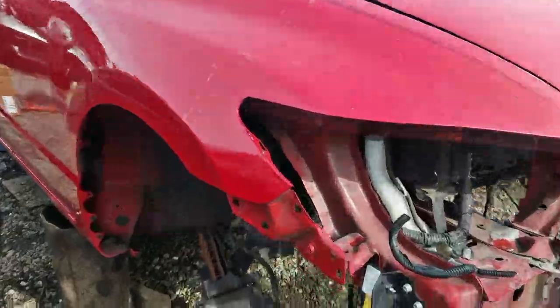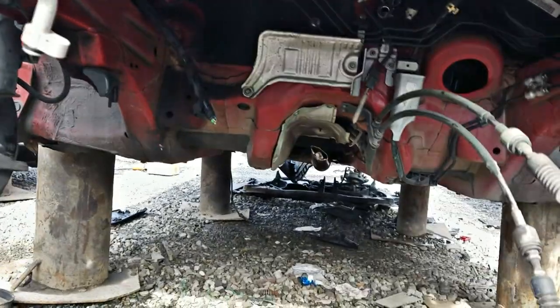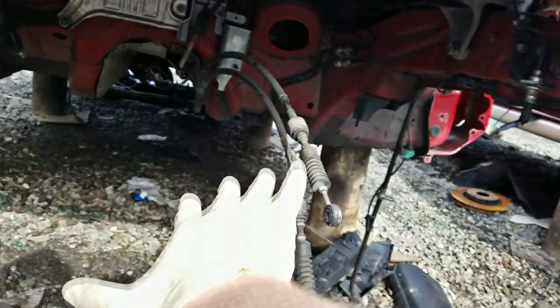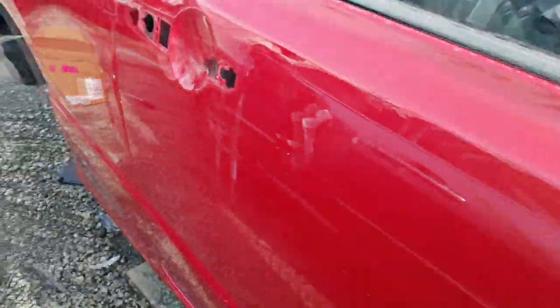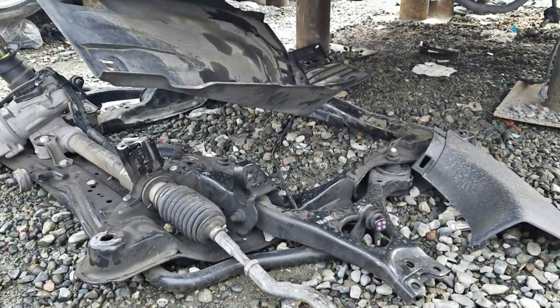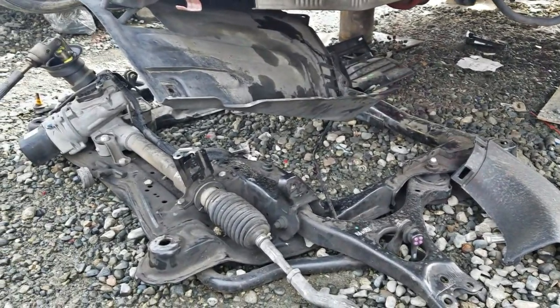I'm at the Wilmington LKQ junkyard, and I found a red SI coupe — unfortunately there's no front suspension, the whole subframe assembly is gone, and the powertrain is gone too. But as I was walking past the car, sure enough, that whole front subframe assembly was hiding out back. So I'm going to try and get these control arms since they're in okay shape and take it from there.